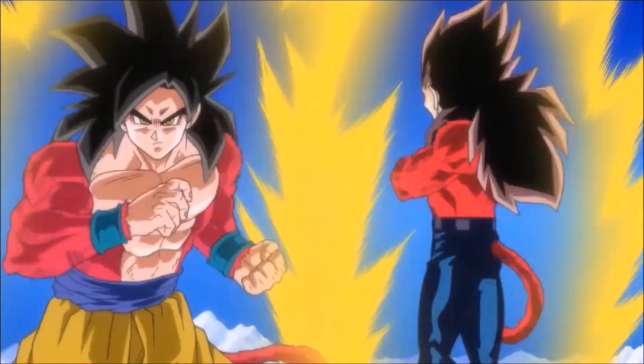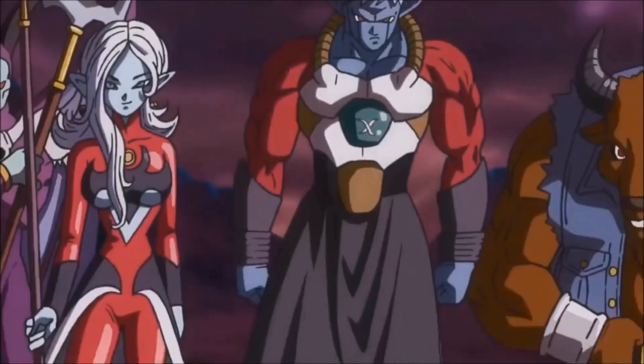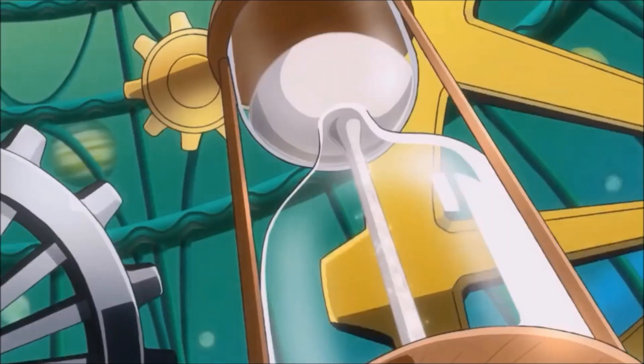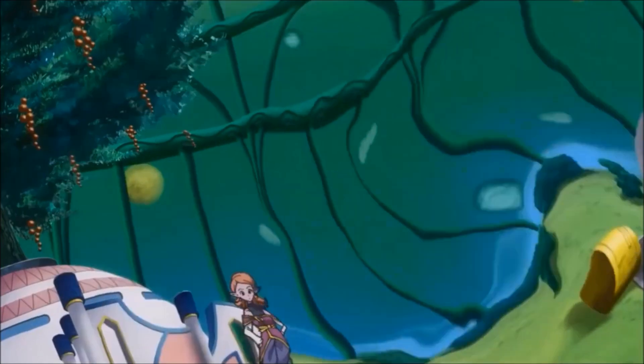As soon as they arrive on the prison planet, Zenogoku arrives, which was actually really, really cool. His design is awesome, and he actually has the Power Pole again, which is really cool. Immediately upon seeing them, he charges in to basically fight them, probably because Fu was with them and he didn't know if they were good guys or not. Before doing so, he goes Super Saiyan 4, which was really awesome.